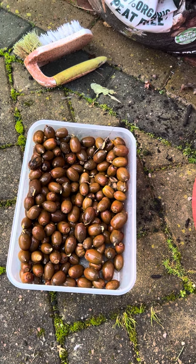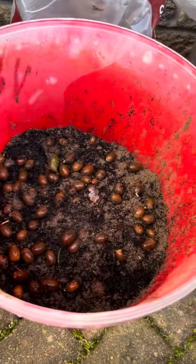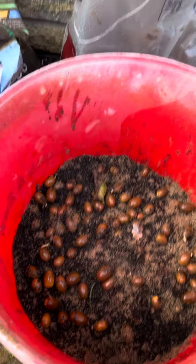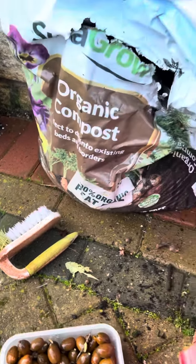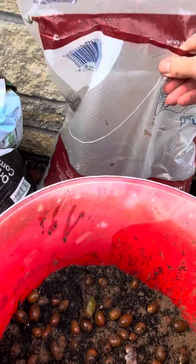What I've done is a similar method to my horse chestnuts, which were 100% builder sand. This is actually a mix — it's about 60% sand, 40% compost. It doesn't really matter the type of compost; I just happen to have this bag handy. A bit of organic compost and some builder sand.